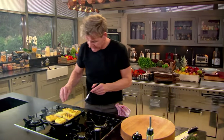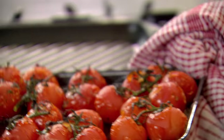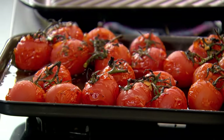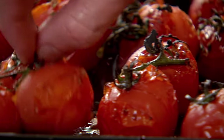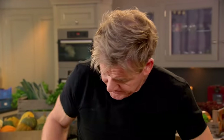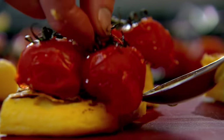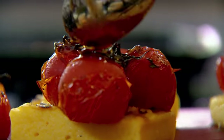Get that grill really nice and hot, make sure you've got a fish slice to go underneath to turn it. All that nice marking and char on the polenta gives it a really nice flavor. Now the tomatoes — look at these beautiful vine tomatoes that have been roasted in all that wonderful flavor. Get your little tomatoes and just sit them on top, then drizzle over any remaining roasting juices.